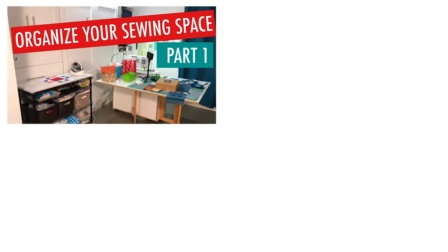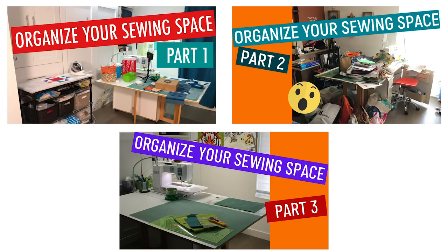This video is part of my Organize Your Sewing Space series. Part one, we deal with the sewing triangle. Part two, we deal with decluttering. Part three, we deal with organizational zones. And if you haven't seen it, I'm going to put a link down below.